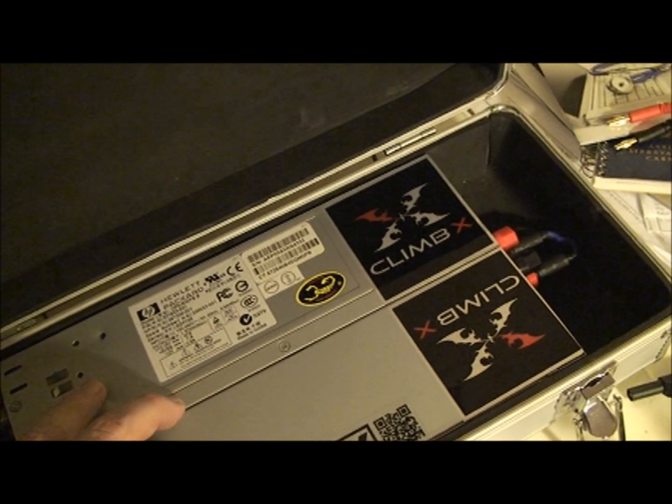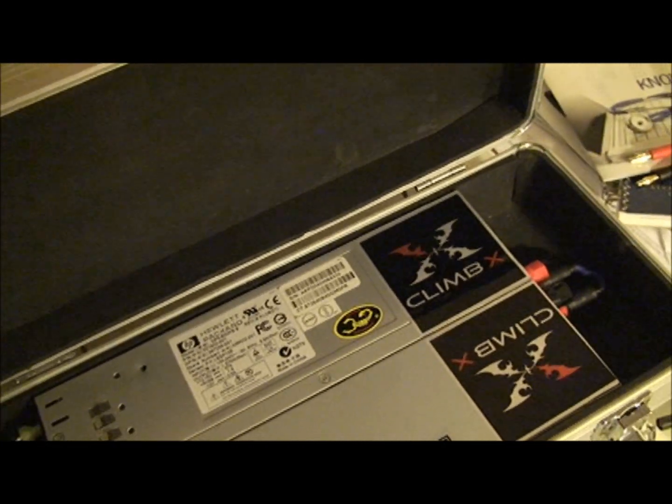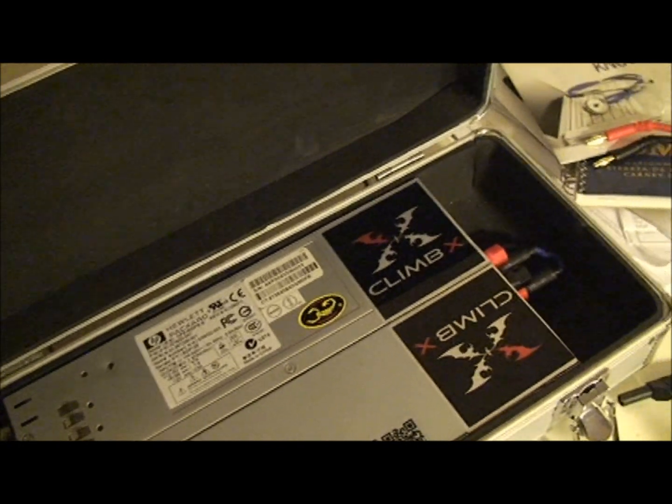Both of these server power supplies only pull about 16 to 17 amps off of your regular household outlet, so not too bad.